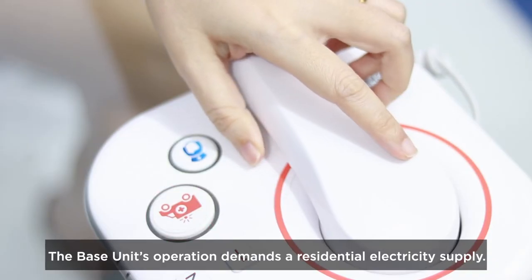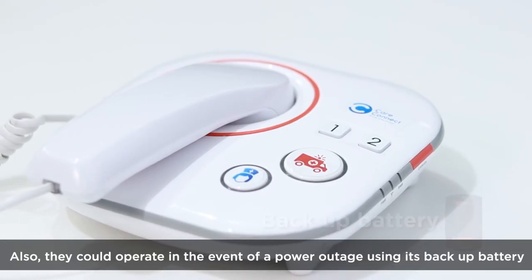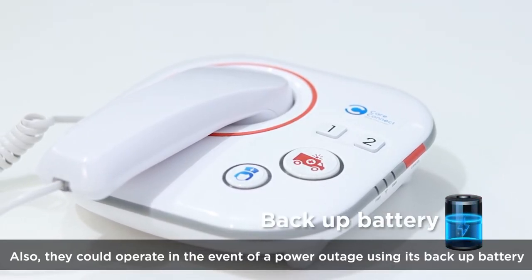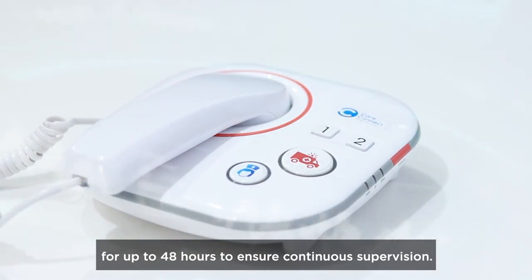The base unit's operation demands a residential electricity supply. Also, it can operate in the event of a power outage using its backup battery for up to 48 hours to ensure continuous supervision.